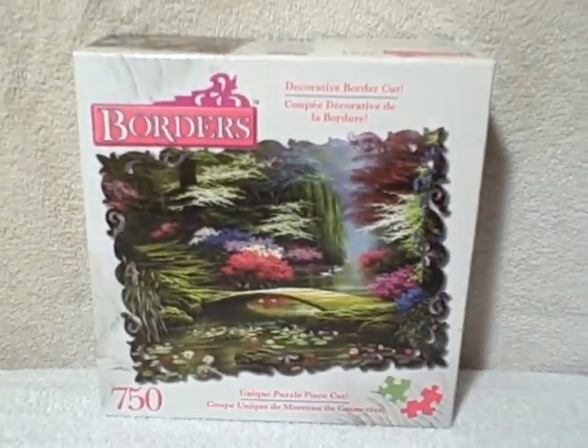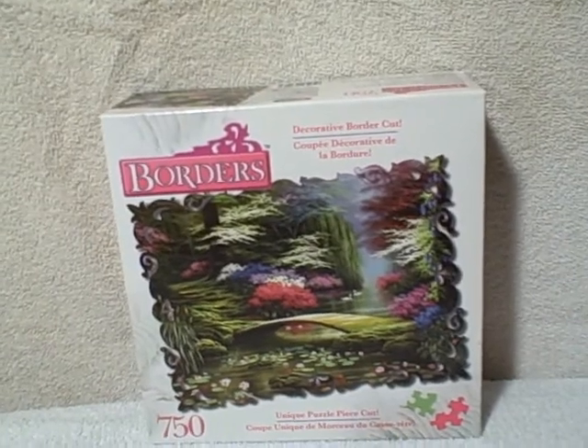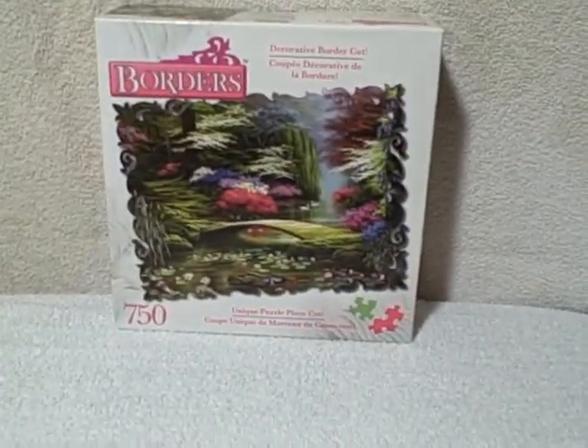This one is entitled 'Dogwood Morning,' a 750 piece jigsaw puzzle. It's a Borders puzzle, new and unopened. Thank you.